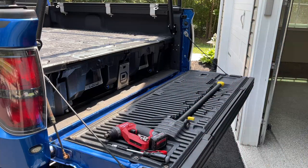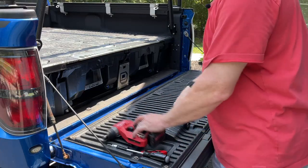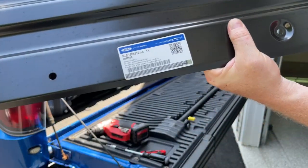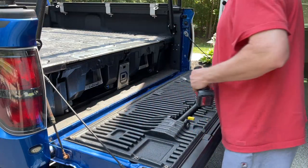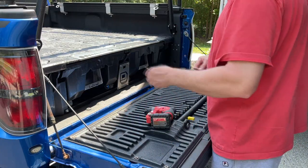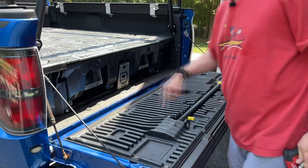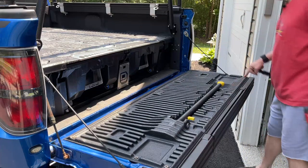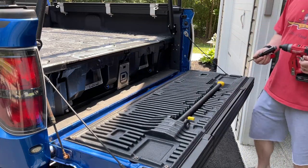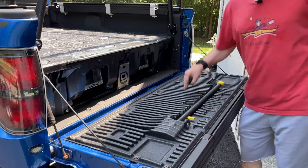Then you're going to need some parts. You're going to need eight of these screws, which I will put the part number down below, and you're going to need this plate. The first thing you're going to do is take off the thirteen Torx shoulder screws from the existing plastic.